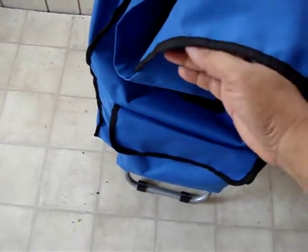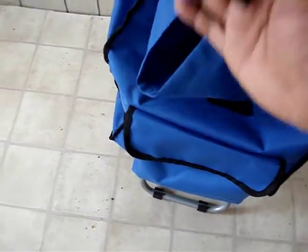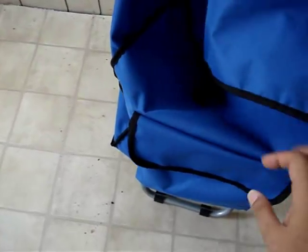Now when you open it, the inside is pretty deep as you can see. It has a clutch right here that connects here, and it can actually fit my laptop bag that fits a 15-inch laptop. I also noticed online that it has these pockets.